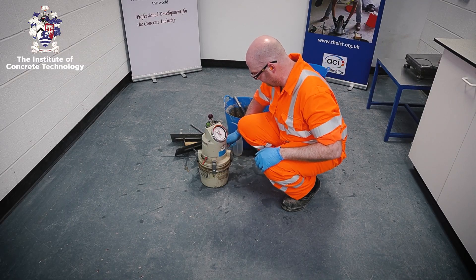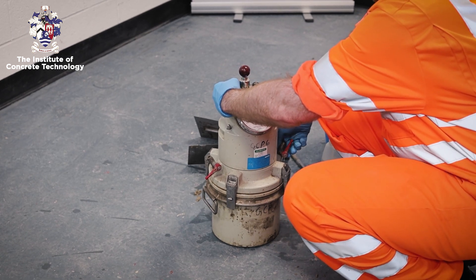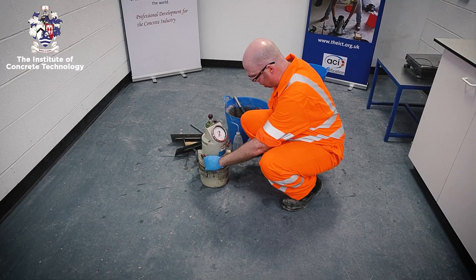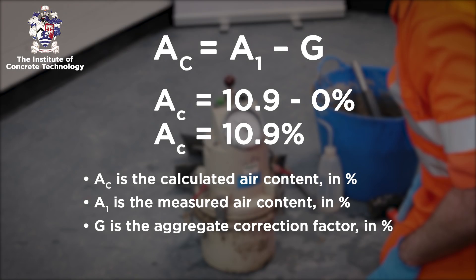Carefully open valves A and B to release the pressure before removing the cover assembly. The air content of the concrete is calculated using the following equation where A1 is the measured air content and G is the aggregate correction factor. Report the air content to the nearest 0.1%.